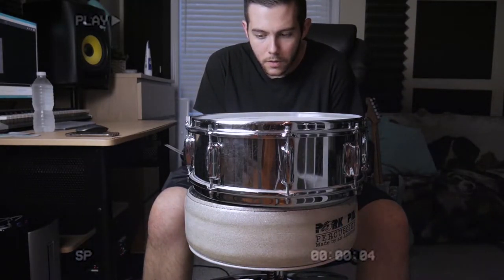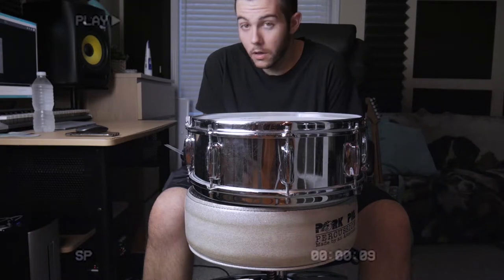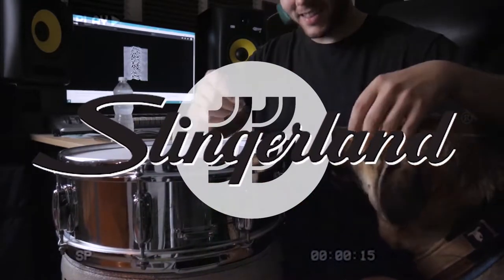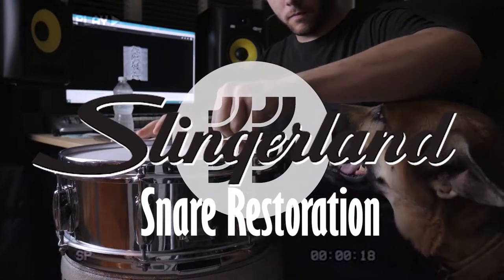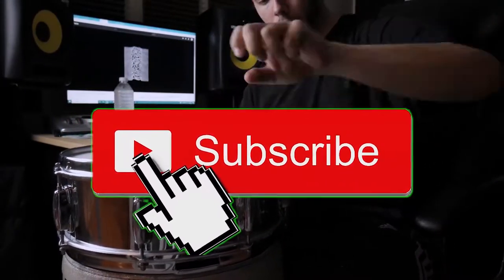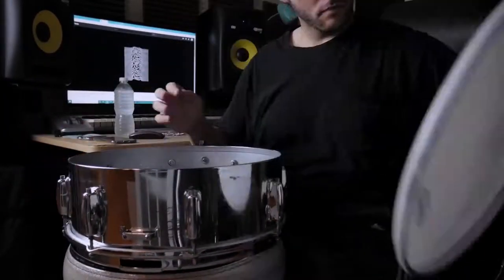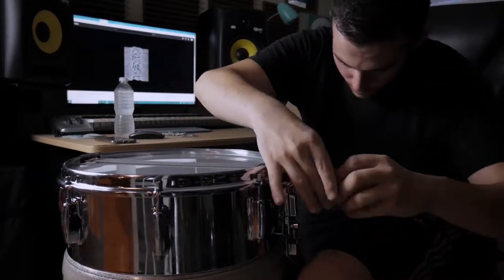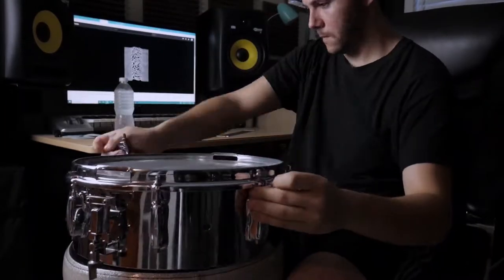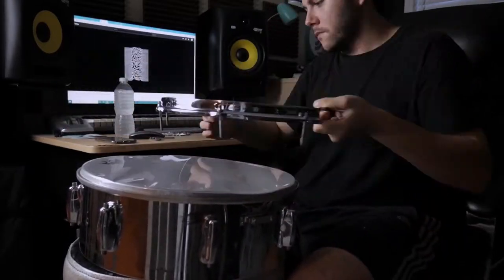Welcome back to Seafoam Studio. Today we're checking out this Slingerland 14 by 5.5 festival snare. I'm taking it apart as we speak because I plan on attempting a full restoration to the best of my ability — this is my first time ever trying anything like this. I'm taking the lugs off, the rims off, every part off the shell so it can be on its own.